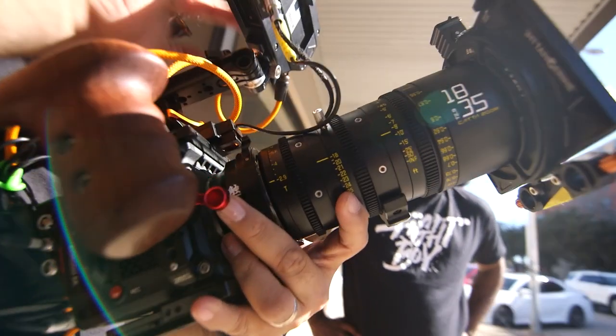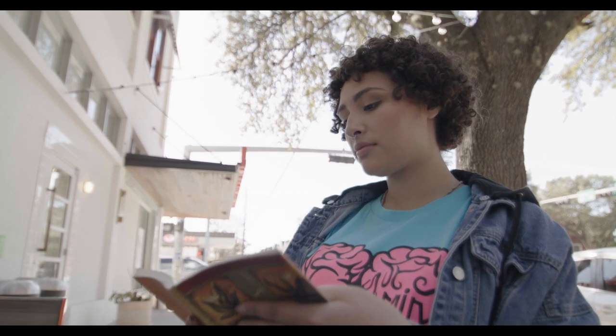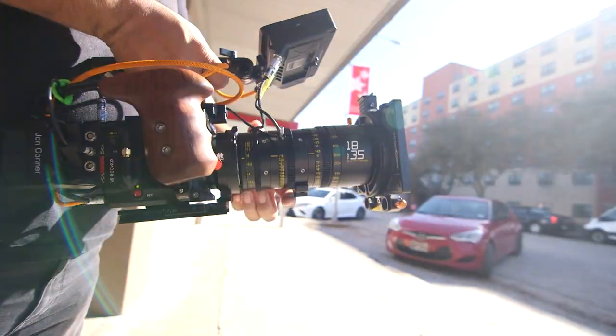The 18-35 is a full frame lens and the Red Komodo is a Super 35-ish camera. It's a little bit wider and a little bit taller, but it's still around Super 35. Of course, you're going to get a crop factor on your full frame lens, but it still looks really, really good.